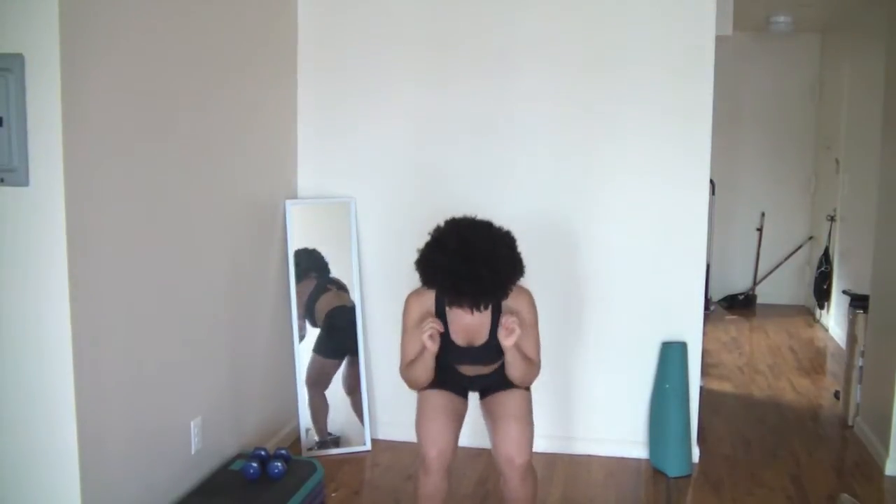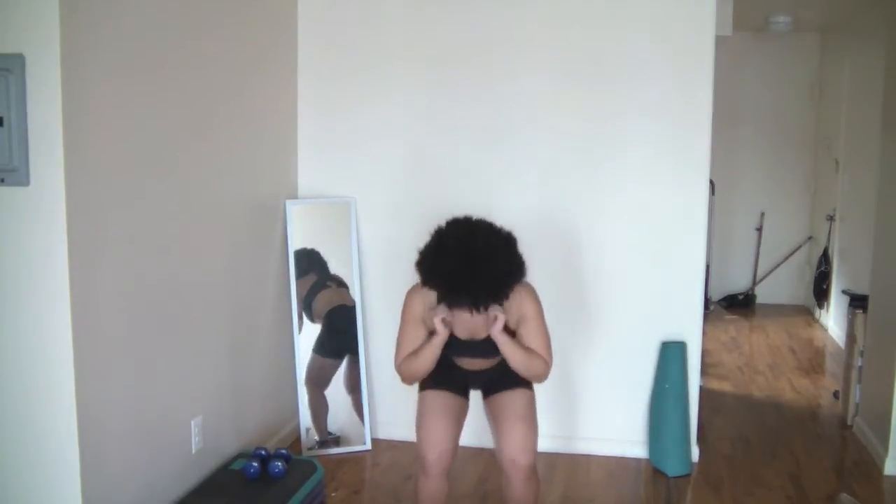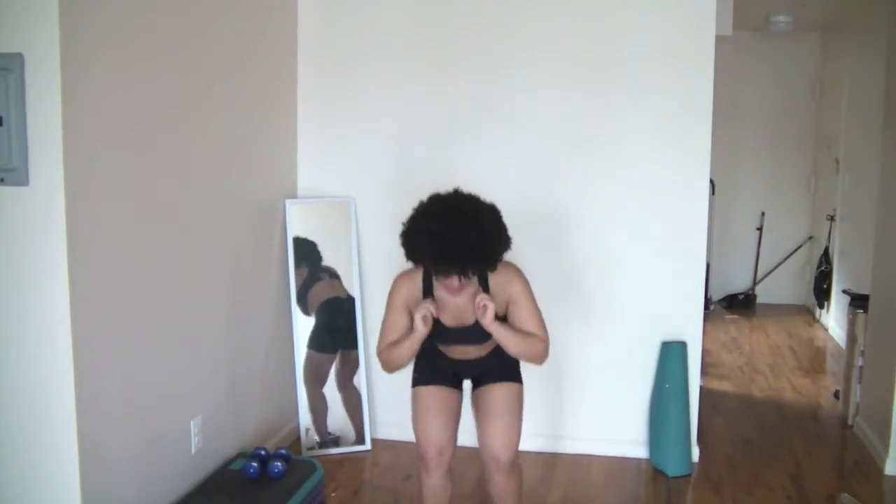Straight back, pulse it out. The lower you go, the harder it is. Walk and pulse, walk and pulse. Up — legs come up with the knee. Up, up. Pulse, pulse, walk.